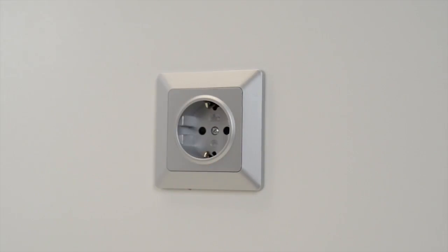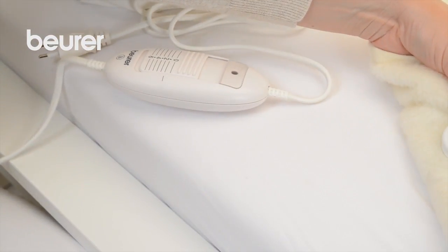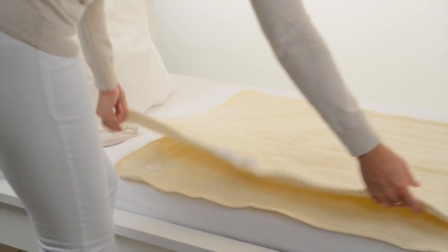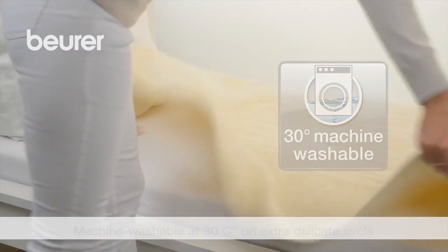Prior to performing cleaning and maintenance, please disconnect the electric overblanket from the power source and remove the switch. The blanket is machine washable on an extra delicate cycle at 30 degrees centigrade.